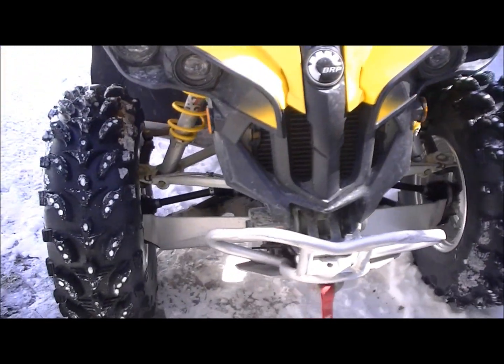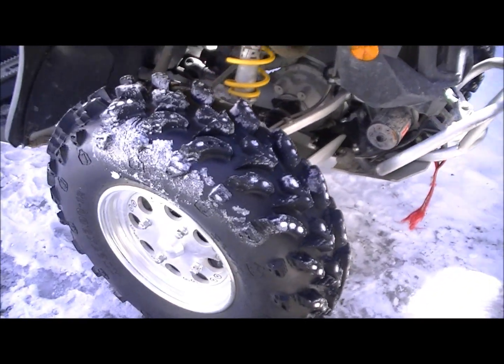This is the Renegade, swamp lights, and stock tires, rims.